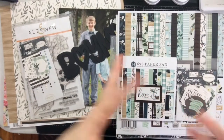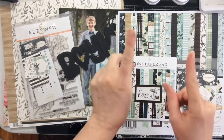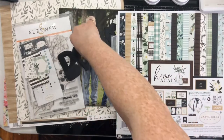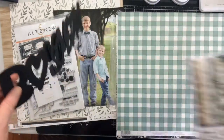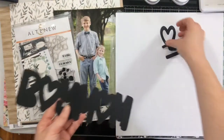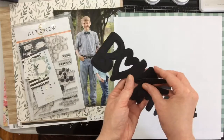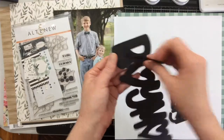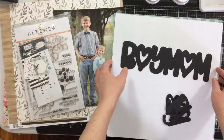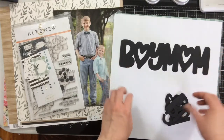Hello everyone! Today I have a really special collaboration for you. About a year ago, maybe more, my friend Alex — paintcraftymama on YouTube — and I found this cut file. We really liked it and decided we wanted to do a collaboration using the same cut file. We both bought it, then life happened, and we revisited it last month during the rediscovery spending freeze and decided to get it together.